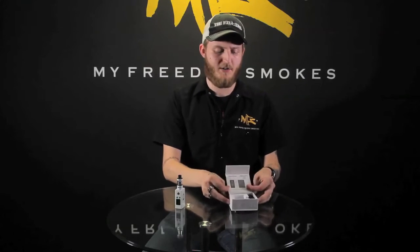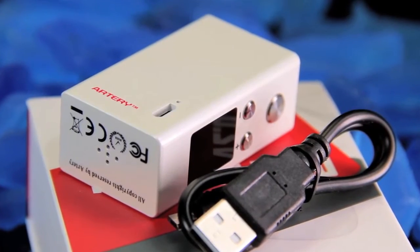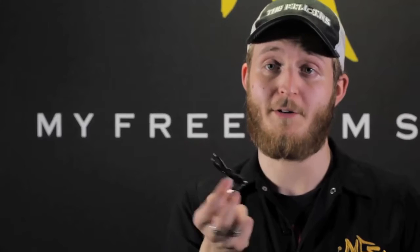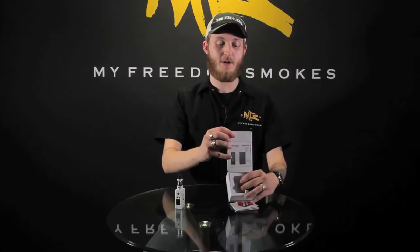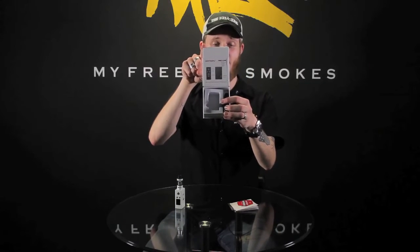Before we go into the features, let's take a look inside the box. Inside the box, all you get is the mod and your micro USB charging cable. This does support micro USB pass-through vape charging, so that's a good thing. On the inside, it's kind of cool — they actually give you a little infographic explaining what everything is.